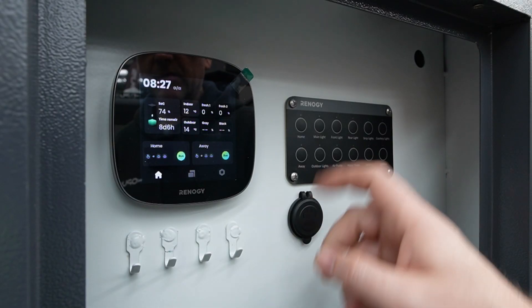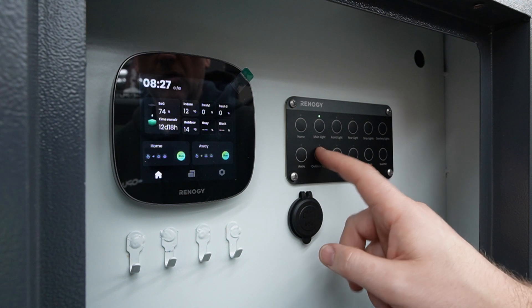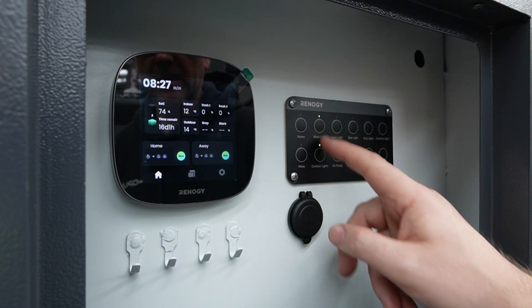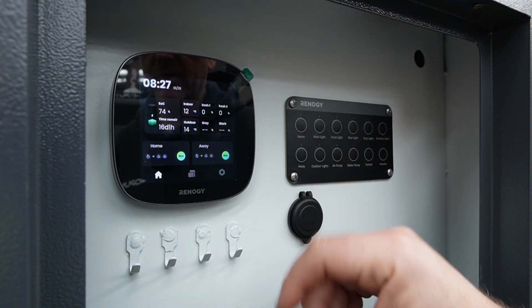You can also turn just a single unit on — in this case just the main light or just the outside light — and you don't have to use the home and away button. That's just a quick way to switch everything on at once.